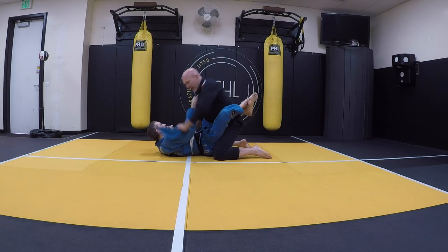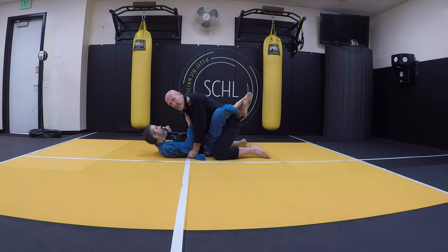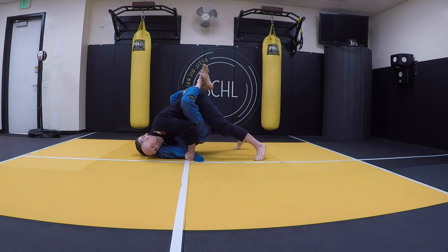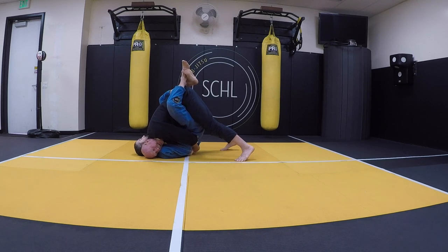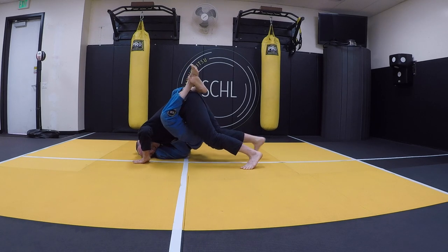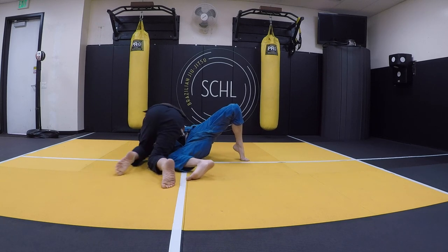So he has me. He reaches, I go to here. I'm going to go on my toes, put my head to the mat, and start walking towards him, which is going to raise his butt off the mat and give me room to take this hand, put it under his back, and grab. I come under, head on the mat, I walk — look how it makes space. I'm going to take this and pass it to the other hand as tight as I can. Then I start walking this way, push, come over, and get side control.